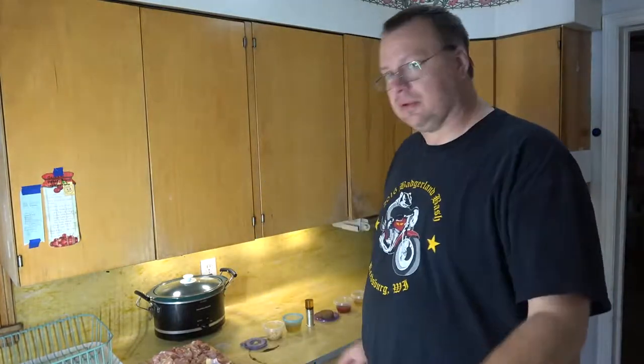Hey YouTube, Mark here, and it's another cooking video. I'm keeping the rotation going — biker video, hiking video, cooking video — still trying to keep that same rotation. Anyway, another really good easy meal. This is a crock pot meal, but it doesn't take all day. It's a quick three-hour cooking process for a crock pot meal, which for a crock pot is nothing.